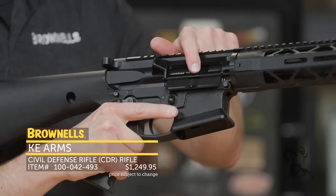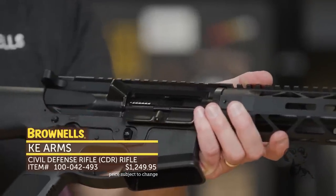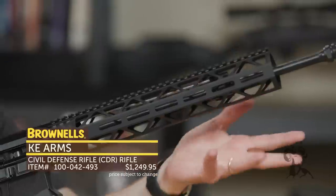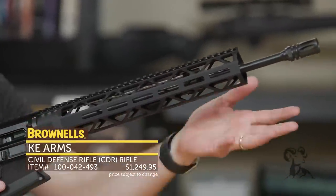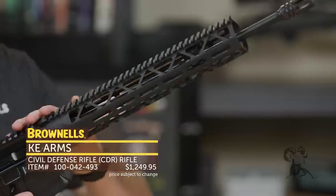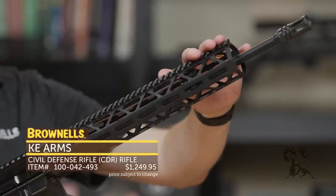Inside you've got a nitride bolt carrier group. On the What Would Stoner Do, you have a chrome Young Manufacturing bolt carrier group. The main difference on this is the handguard — the What Would Stoner Do has that carbon fiber configuration, which is hard to manufacture, procure, and expensive. This right here is aluminum, so it's lightweight, with M-LOK all the way around, and then Picatinny matching up nicely with the upper all the way out the front.